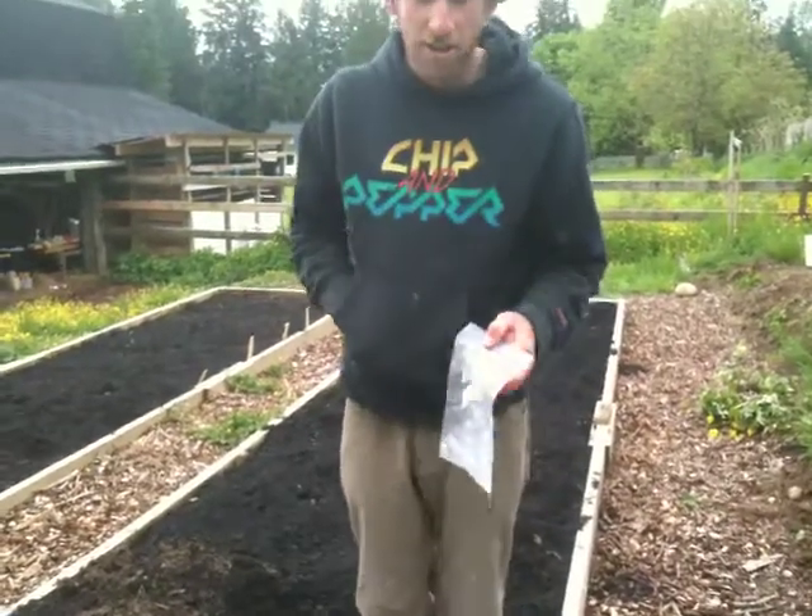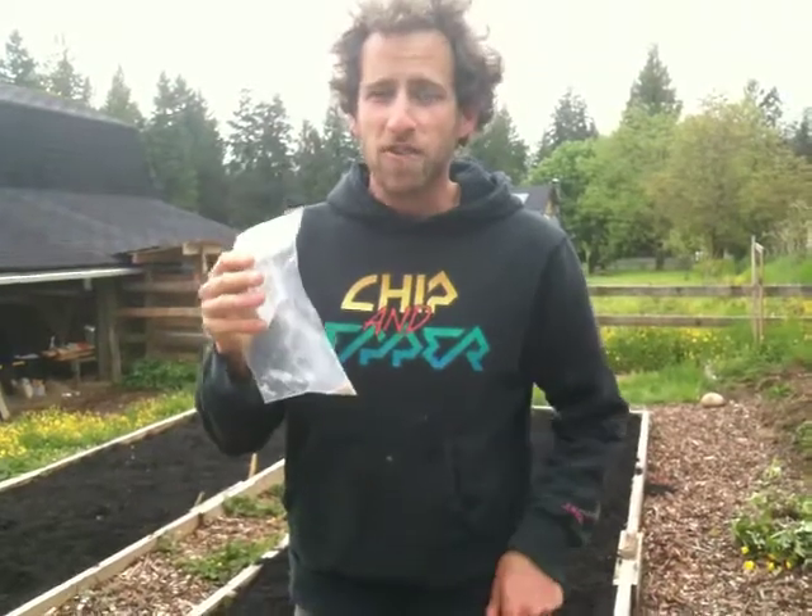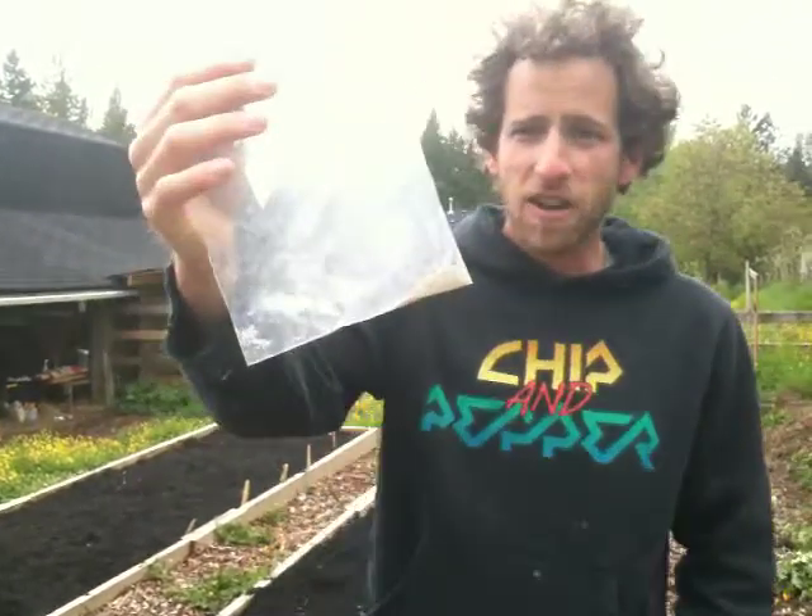So what are you doing now, Chris? Let's do some Swiss chard. We're going to try experimenting with mycorrhizal fungi. This is some mycorrhizal fungi.